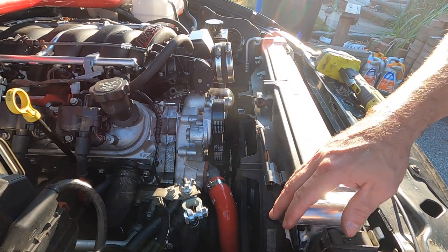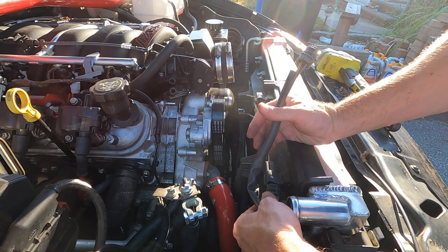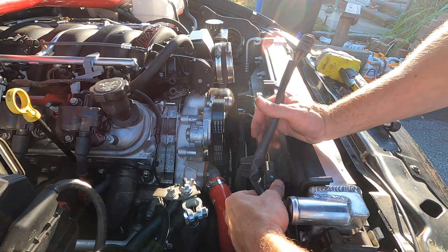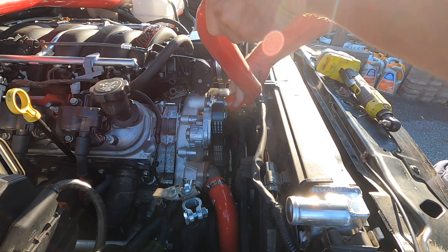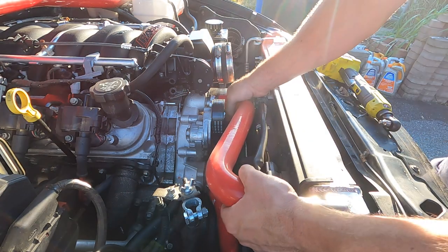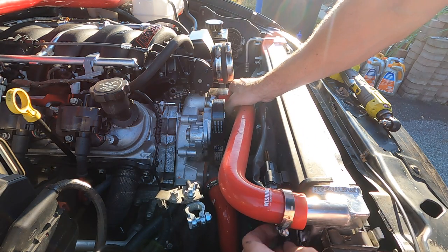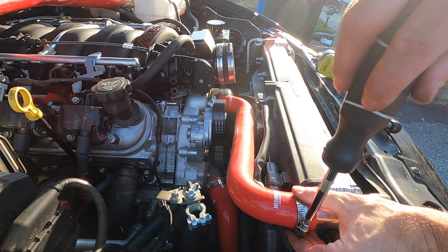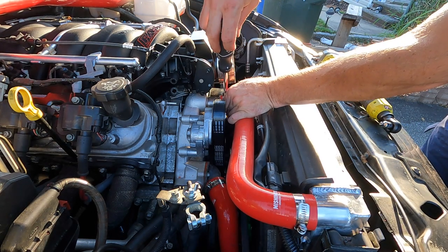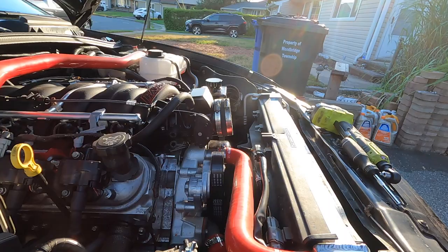Now putting the top hose back. Plug the connectors in — start with the close one, snap, then the far one, snap. This hose is kind of a pain to get on. Got that, and tighten these down. Tug test is good. Going to put the intake back together, get that squared away, crank it down, and put the battery back in.